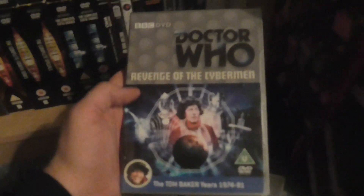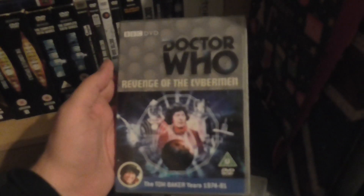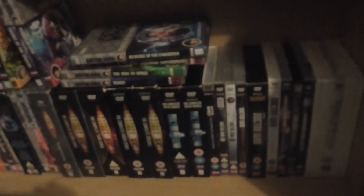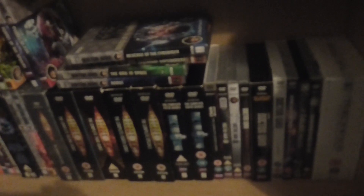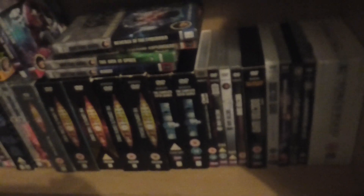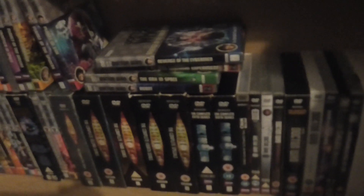I'm going to keep them because they look nice and they're nostalgic. What I'm going to do is pack them away in the attic, so they'll be out of the way and won't take up any space in this room. That way they'll still be in the house — I won't be getting rid of them because I do like the artwork on them.